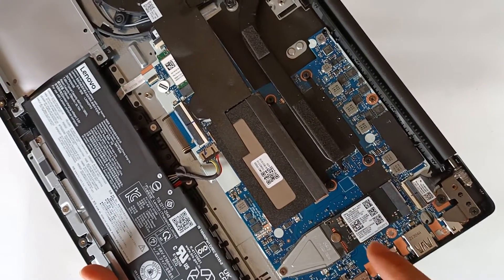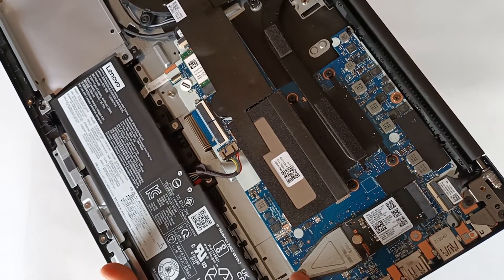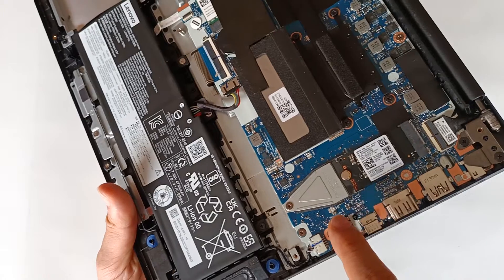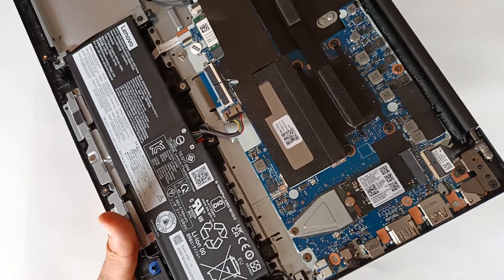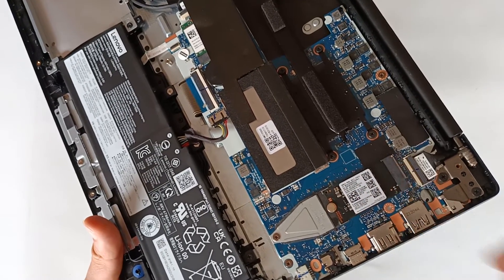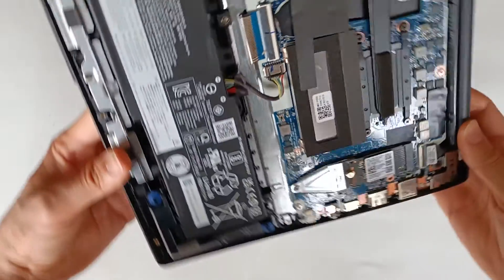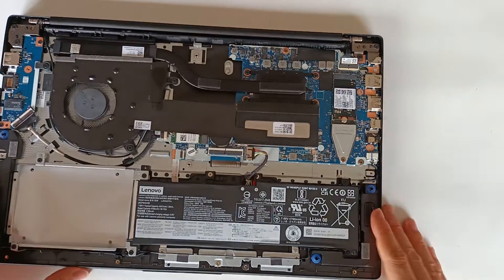On this motherboard it only allows installing 80mm M.2 modules natively because it only has that one screw — it doesn't have the screw hole for shorter modules. So if you are going to install a smaller module you will always need an extender to properly fit it into the motherboard and ensure that the connectors are well connected.